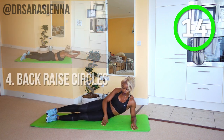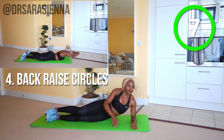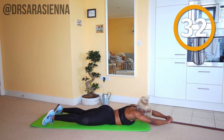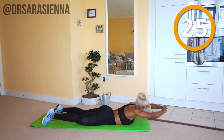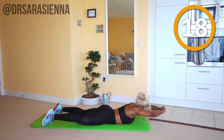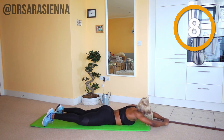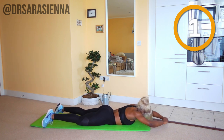The next move we're going to go into are the back raise circles. Remaining on our front, we're just going to draw tiny little circles with our head. Arms stretched out in front of you — I want you to move the body 10 times in one direction, then 10 times in the other. Slow and controlled movement. Because we're changing direction halfway through, you'll really have to control the upper body, feeling the weight of your head. Keep the arms stretched out. Once you've counted to 10, switch and go the other way and relax.